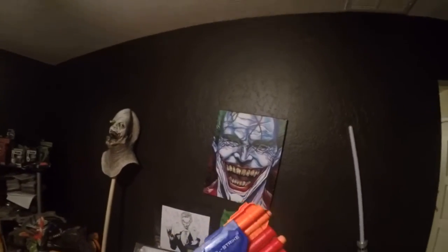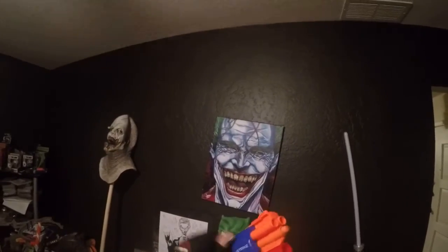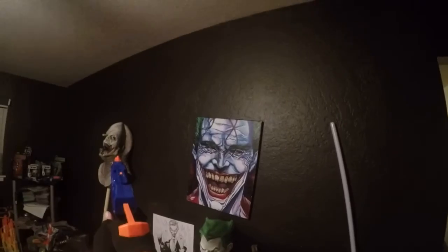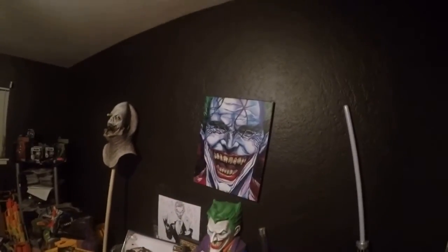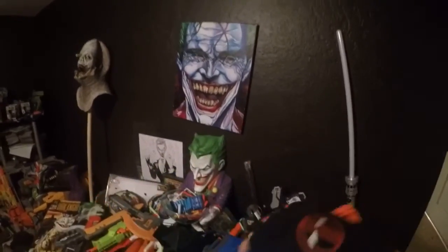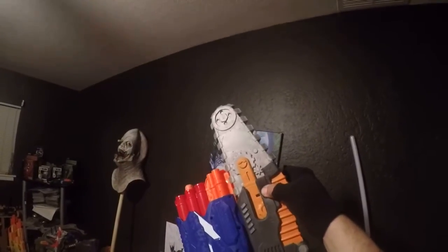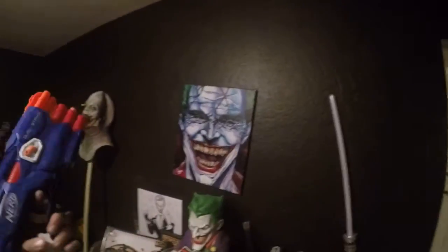Now if I want to shoot my elite dart, pull it back, pull back the arms slow, and aim for his eye — just like that. Oh my gosh, beautiful! There's a tactical rail on top, just in case I want to add some stuff to it, like a chainsaw — like so — or nothing at all.